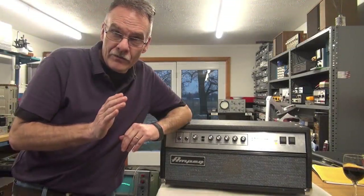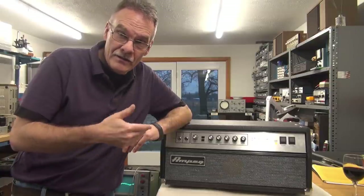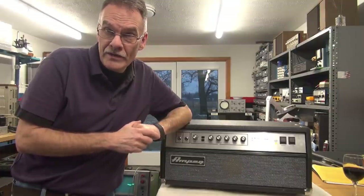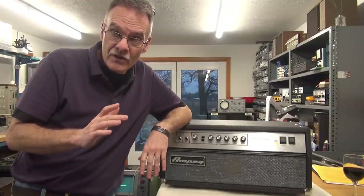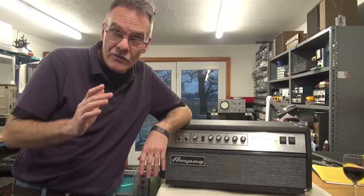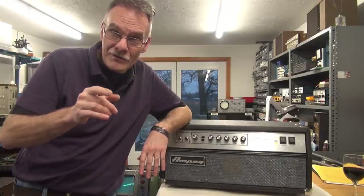Still trying to get through the pile of projects in D-Lab. Last night this SVT amp showed up. It has a noise issue — kind of a low-level hum that actually causes a distortion, and it's intermittent. Let me show you what I believe is going on. We'll get it fixed up and you'll get a free tech tip out of the deal.